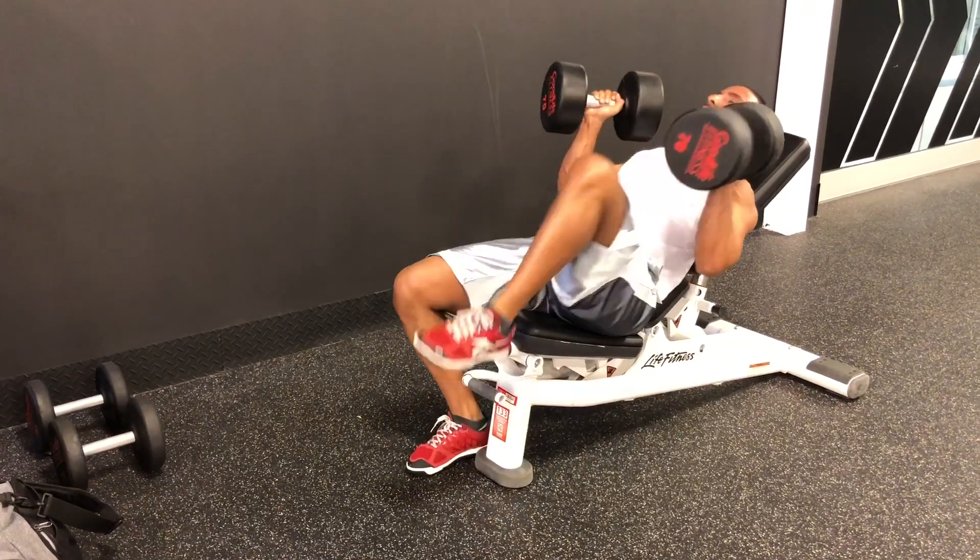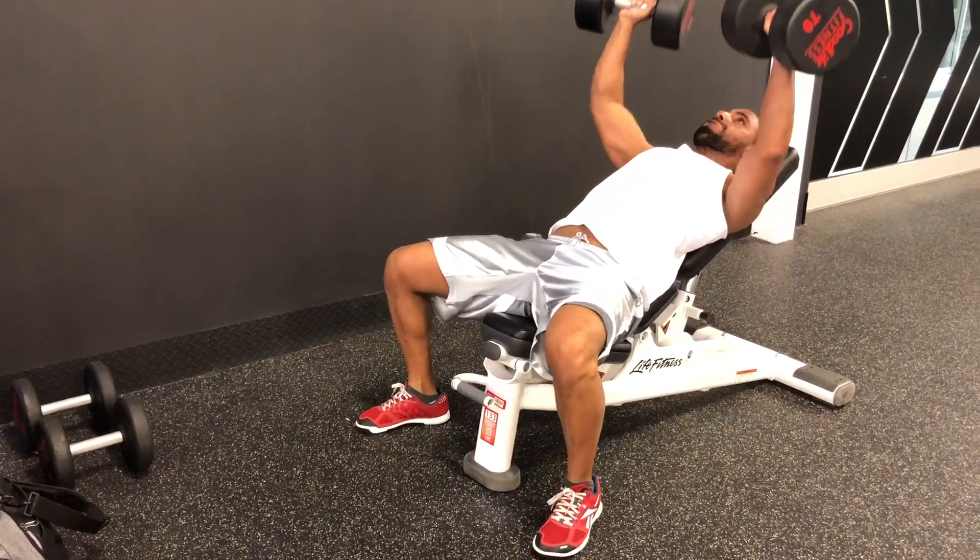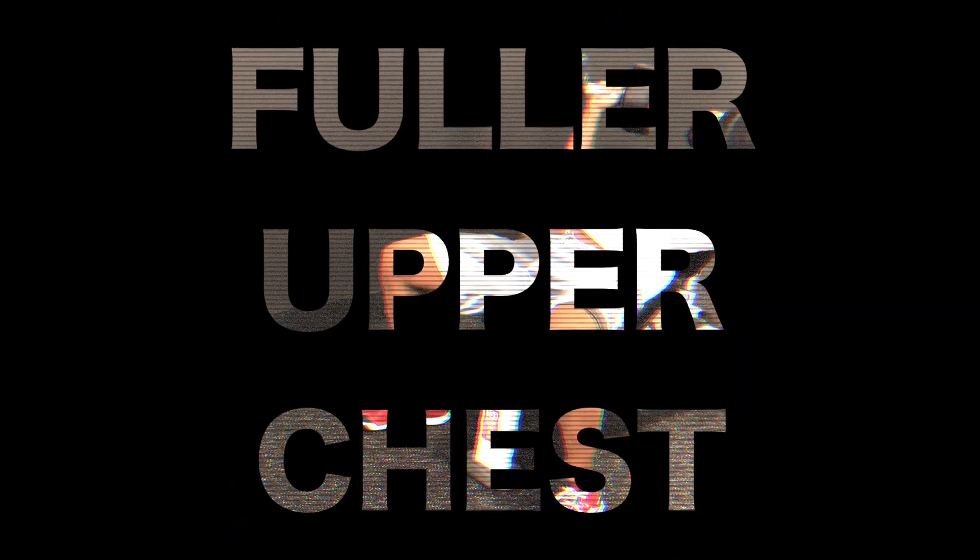In this video, we're going to talk about the best science-based exercises to help you build a fuller upper chest.